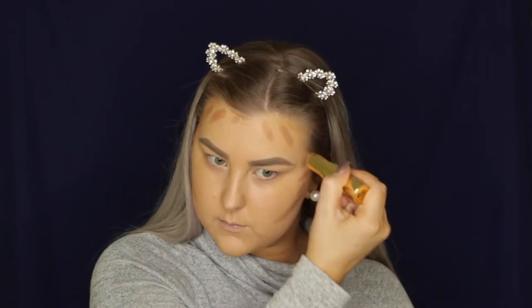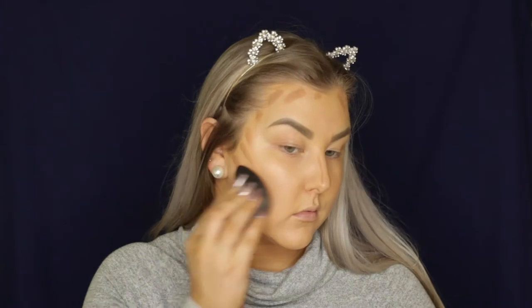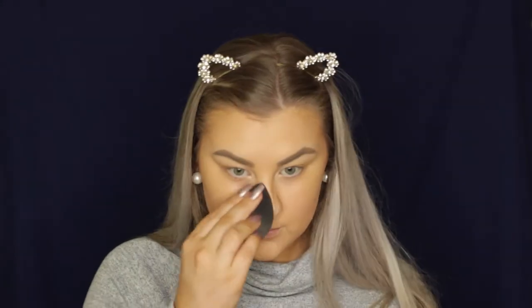Then to cream contour, I'm taking the Benefit Hoola Quickie Contour Stick. I'm outlining underneath my cheekbones, all around my temples and my hairline, and a little bit down my nose and under my lip. Funny story — I actually forgot to blend under my lip, so pretty much the whole entire video I have a little brown mark under my bottom lip, but luckily you can't really see it. But now I've told you guys and you're going to look at it!